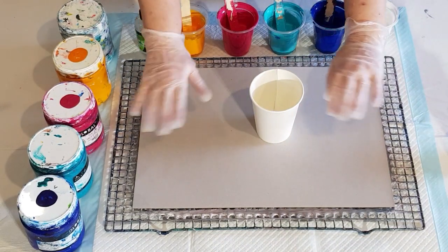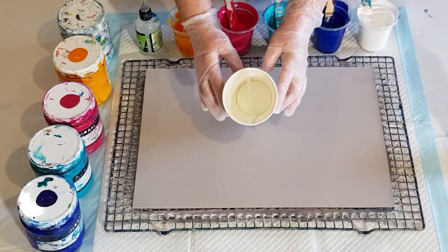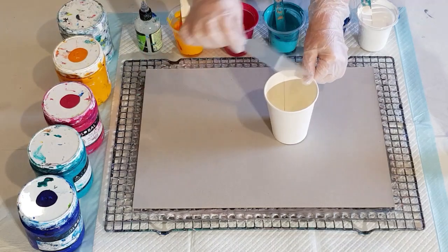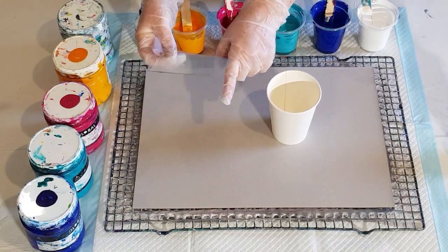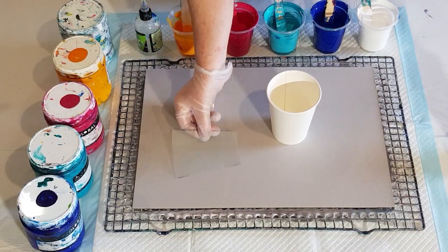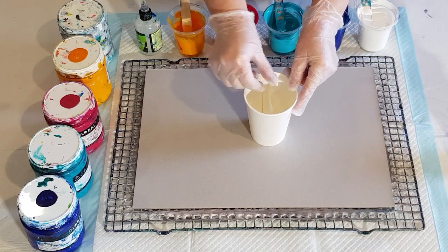Hey guys, welcome back! I'm going to do a split cup pour for you today. Just a piece of plastic that I cut out to fit into my cup — this is one of the document holders that I use to swipe with, cut to fit into my little cup.